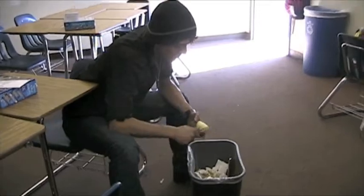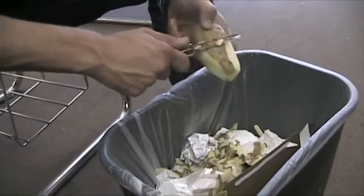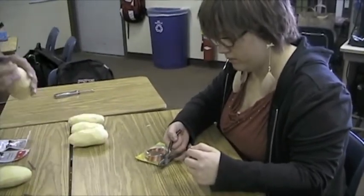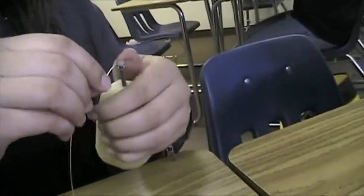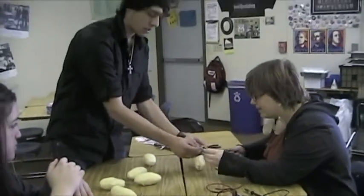First, we have to peel the potatoes to allow all the ions in the potato to flow more freely. Then we insert a copper wire into one side to draw out the negative ions, and a galvanized nail into the other side to draw out the positive ions. We grab one copper wire around the nail, then attach the wires to the voltmeter and record the voltage of each potato.